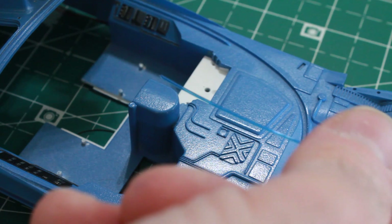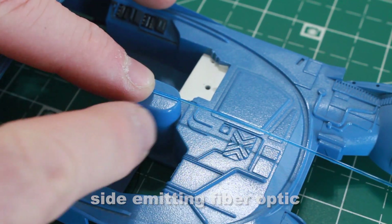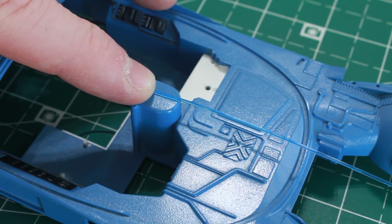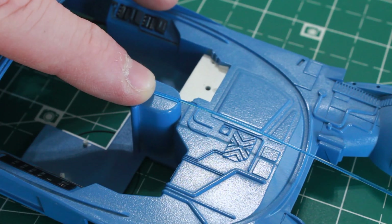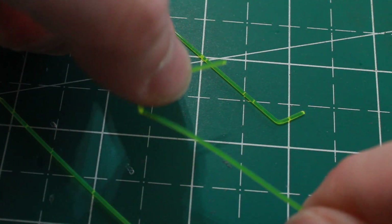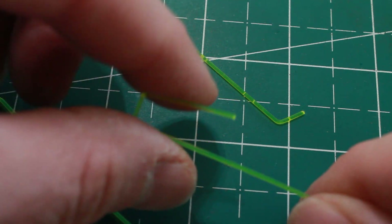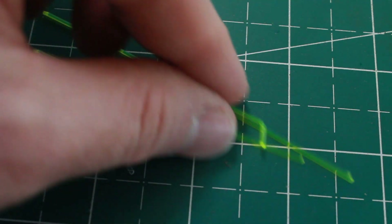My plan was to use this side-emitting fiber to create neon glow pieces on the center portion here and also around the dash monitor. But upon trying to bend it — and I did use heat — it just doesn't work well. The corners light up really bright, then it dims, and it's really hard to see. It's just not working the way I wanted it to.